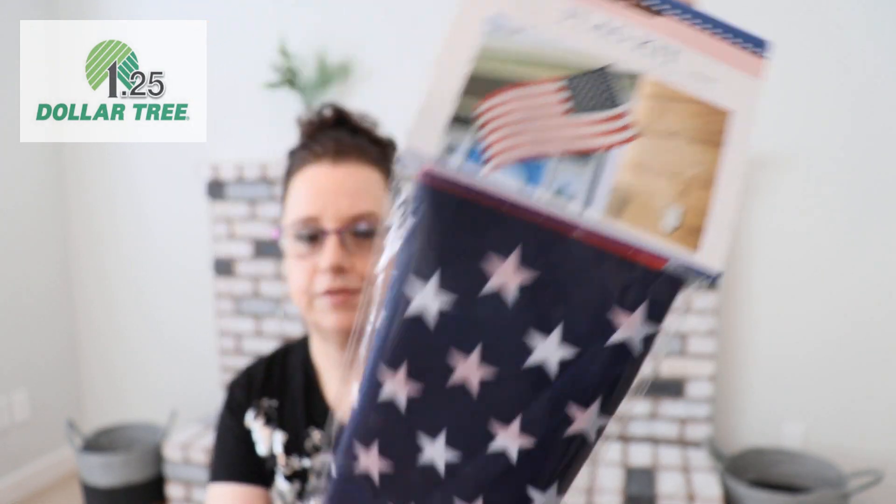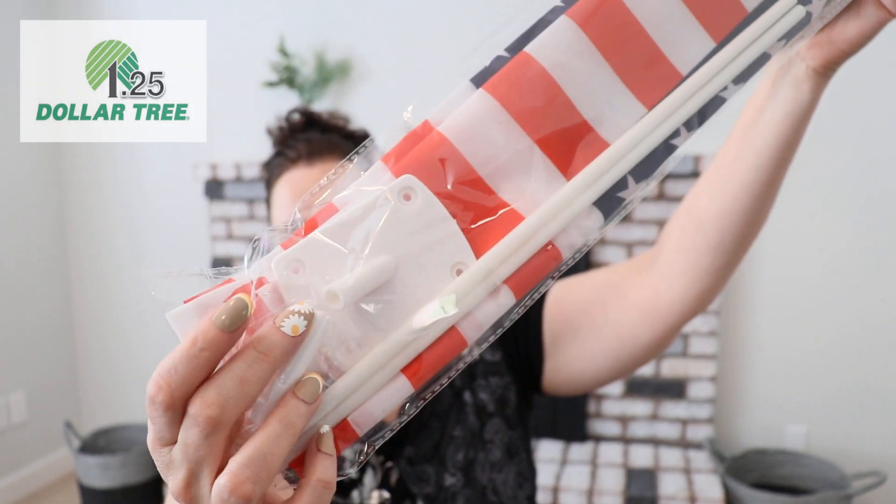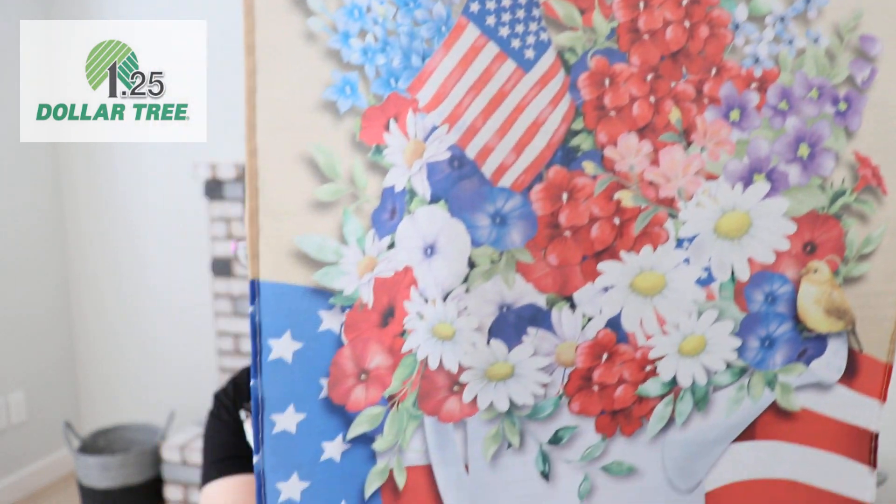Starting with some outdoor décor — Dollar Tree came out with these flag kits. We actually have a flag holder outside, so I think I'm just going to put this together and put it out. Check it out — of course it's a US flag! I also bought one of those garden picks to hold a flag. Right now I have my springtime flag out, and I'll probably switch to this one come mid-June.